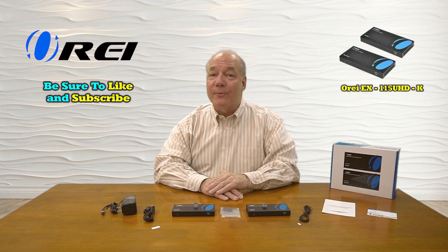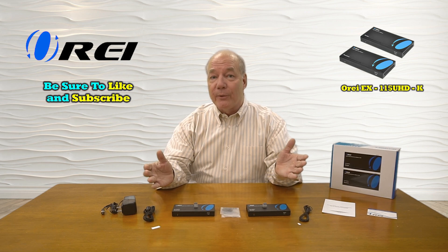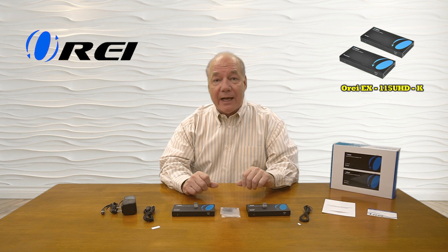Hey there tech fans, Rick here again from the O-Ray team with an overview of the EX-115UHD-K HDMI Extender Kit. This product was designed to make it incredibly easy for you to share any of your HDMI media content with a second location up to 115 feet away in full 4K ultra high-definition resolution, or up to 200 feet away in full 1080p resolution over a single Cat5e or Cat6 cable.